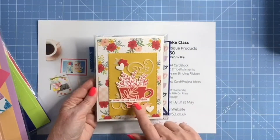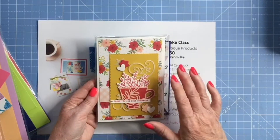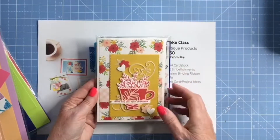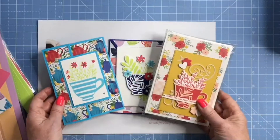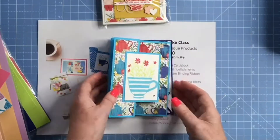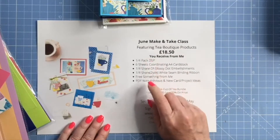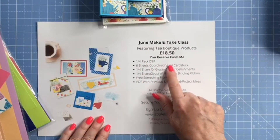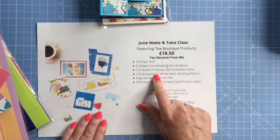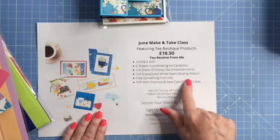And this is the third design that I've made. Again, I've used the busy background but I've used a rectangle to kind of calm down the actual paper. So in the PDF you'll get close-up photographs of each of these three projects so that you can copy and recreate them if you want. So the basic bundle is £18.50 — that's a quarter pack of the designer series paper, six A4 sheets of coordinating cardstock, a quarter share of the glossy dots, a quarter share of the seam binding ribbon which is two yards. And I'll also put a little free something in there from me, and then you get the PDF.